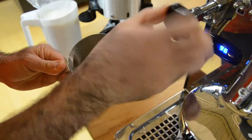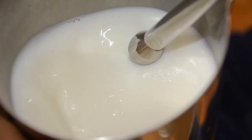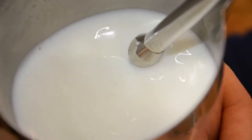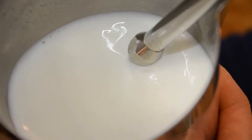Placing the wand one-fourth into the jug will give you the best froth and allow you to achieve the correct motion of the milk. You want to see the milk begin to spin and no bubbles should appear. As always when frothing milk, the low hissing noise is key — anything besides that means you need to adjust the position of the wand.